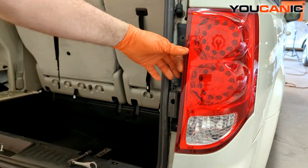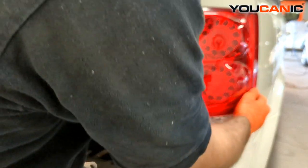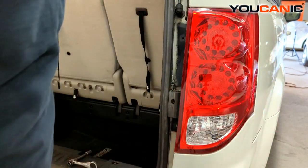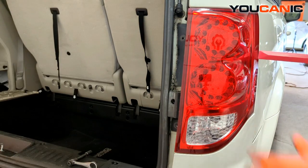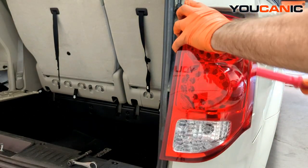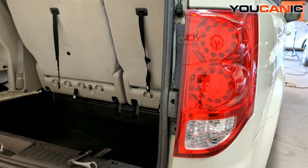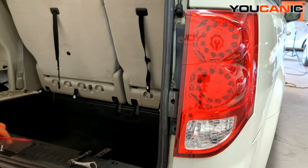With the two bolts removed, you'll be able to get in here and pull the whole tail light assembly out. You may need to get your pry tool in here depending on how tight it is. I have an unmarring pry tool just to pop in there and pop the little tabs off on this side that are holding the tail light assembly on.